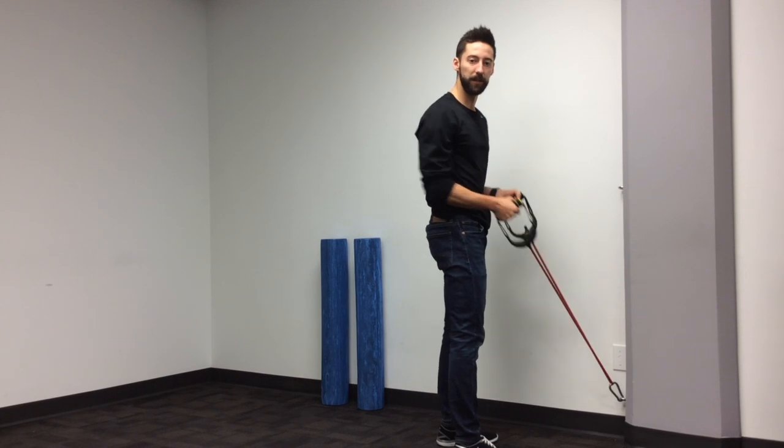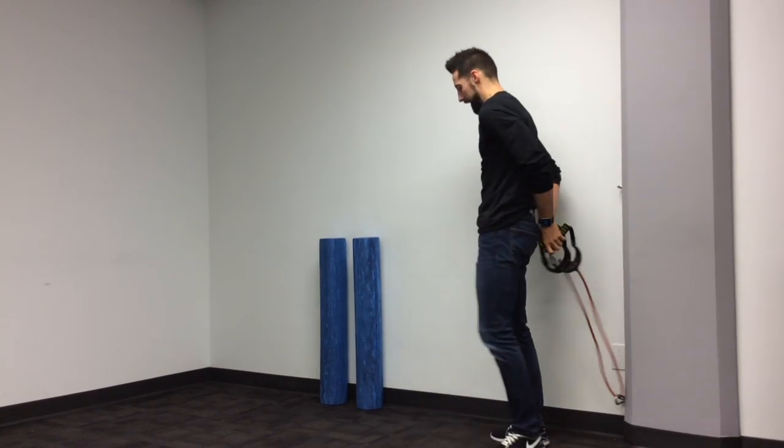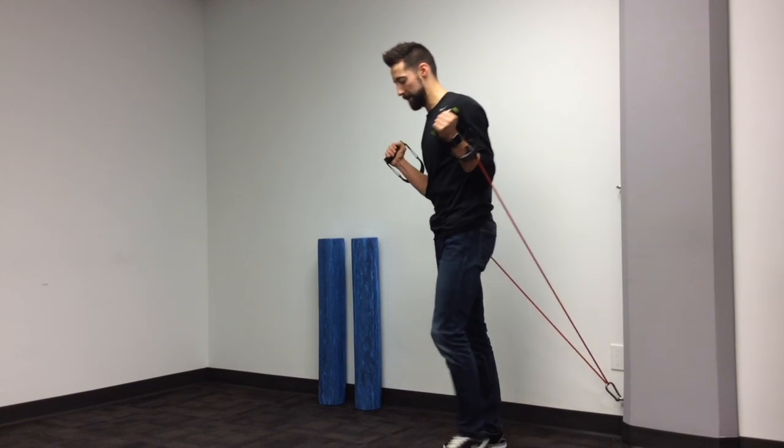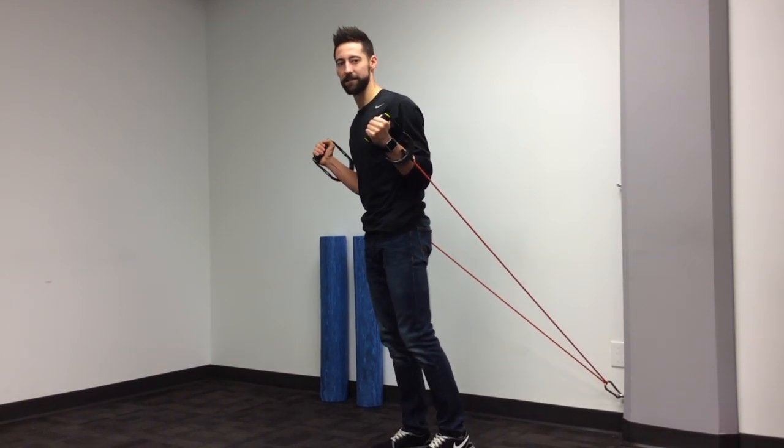You're just going to create two equal lengths on either side of the resistance band, grab it, and create a light resistance to start.